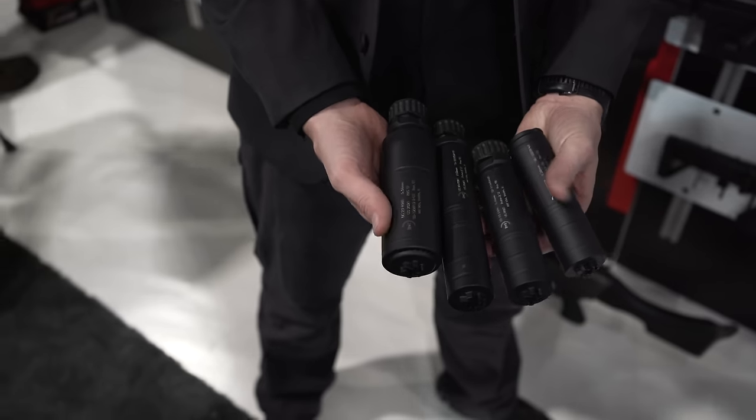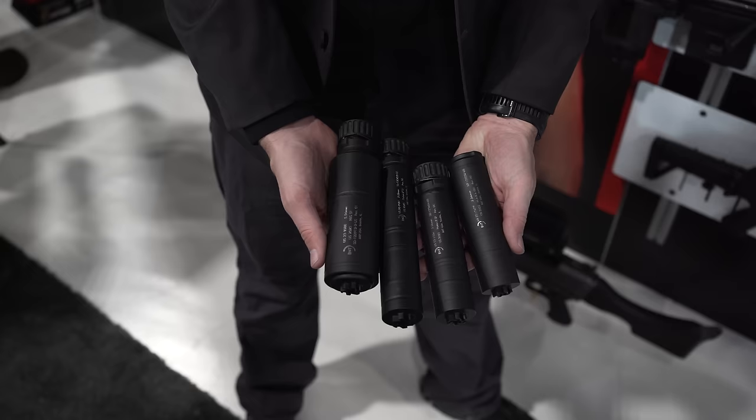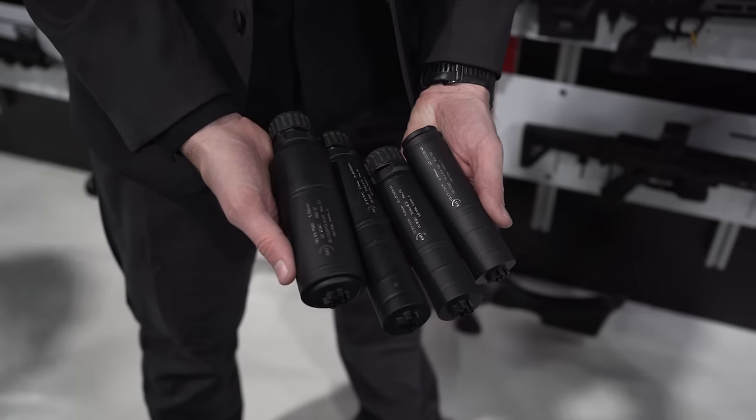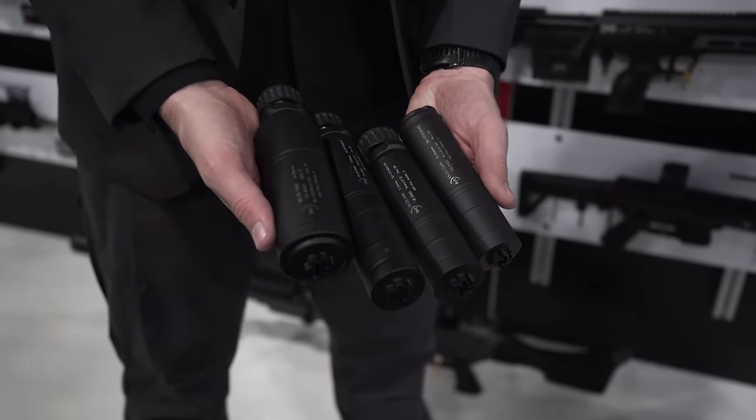That's actually how you guys really got started in the industry — with suppressors, so it's old hat for you. Yeah, we're one of the largest, if not the largest, suppressor manufacturer in the world. We've been at it for 32 years, and most Western NATO countries use our suppressors.